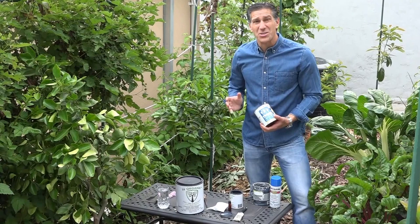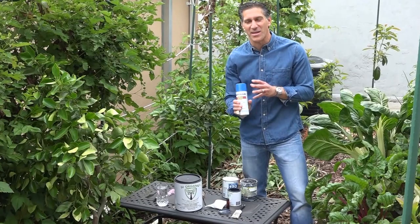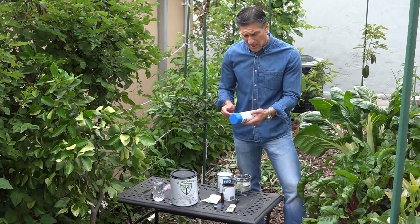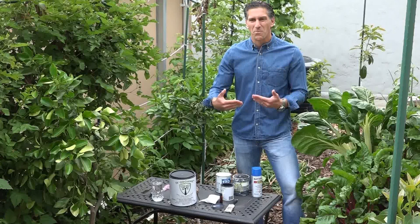Other products you may have seen — trees with white paint on them — are typically using a conventional paint product. Here in Los Angeles, California, California law requires that for most of these paint products I've picked up, all of them have a warning on the label saying they either cause cancer or birth defects. So there are poisonous chemicals in these products.